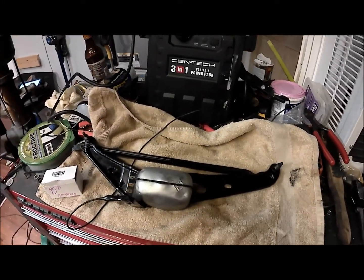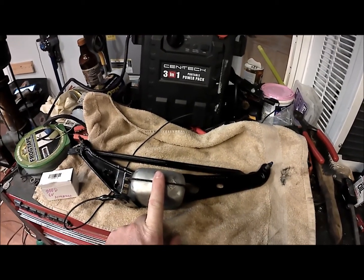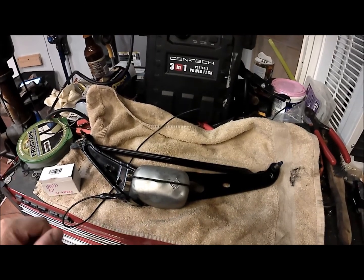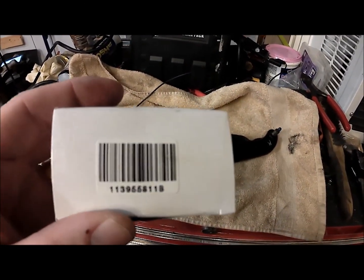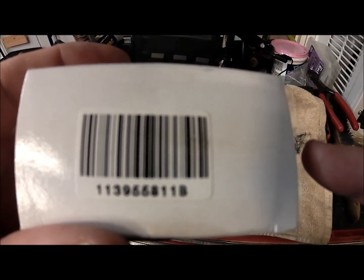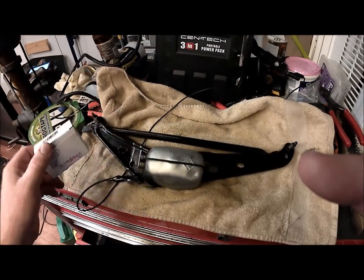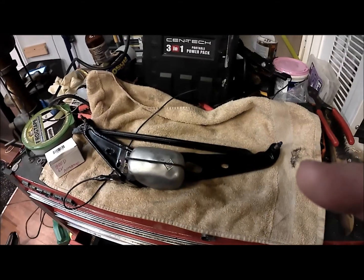Alright boys and girls, I want to show you the simplest way to convert a 6 volt Volkswagen wiper assembly to 12 volt. These armatures are pretty cheap. This is the part number for the Volkswagen Beetle model: 113955811b, and that's pretty generic. There are a lot of places you can get those on the internet.